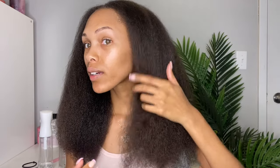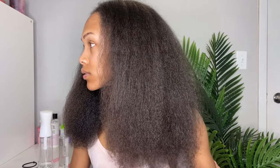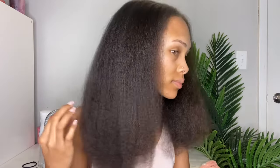This is what this side is looking like, and then this is what this side is looking like.